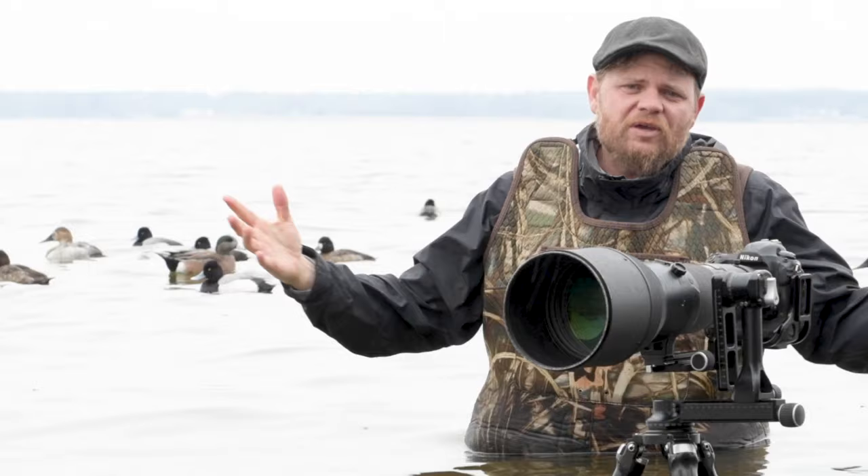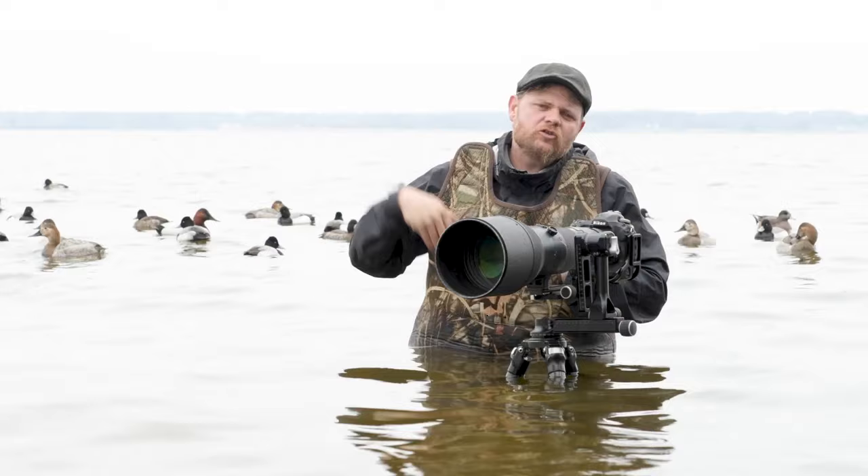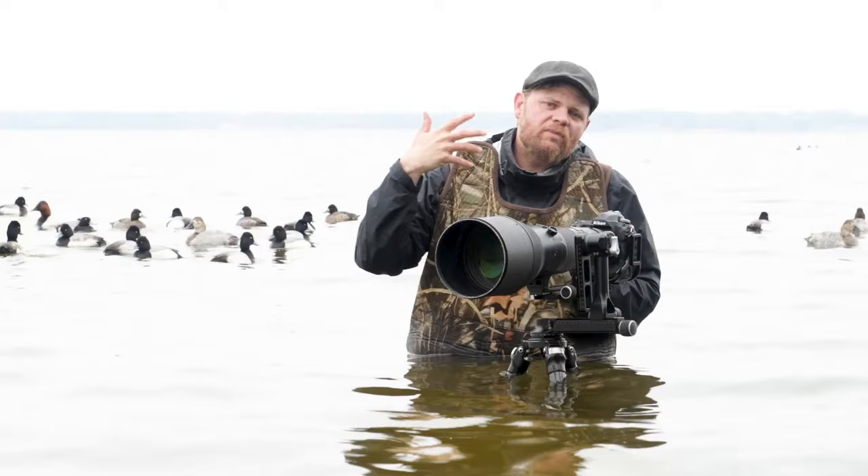I am on the eastern shore of Maryland right now to photograph ducks while they're right at the peak of their breeding plume. So when it comes to bird photography, we can pretty much distill everything down to two types of photographs. The first, of course, are portraits and the second is birds in flight. And it's birds in flight that I want to talk to you a little bit about today.